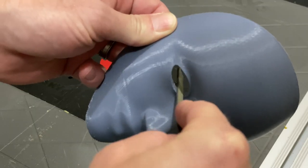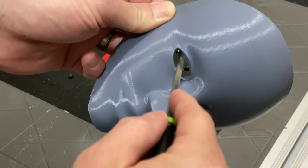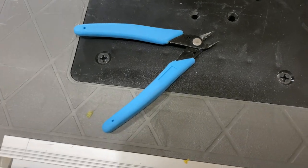I started with the raw 3D print, and then I cleaned up the zits and stringing and other imperfections using files, sandpaper, and this thing — whatever it is.